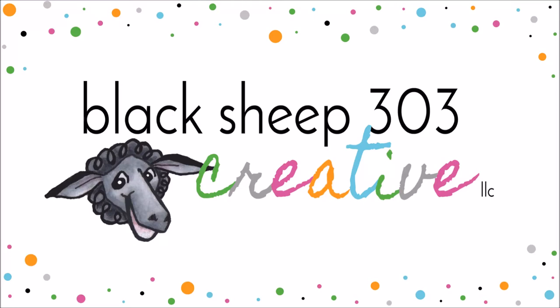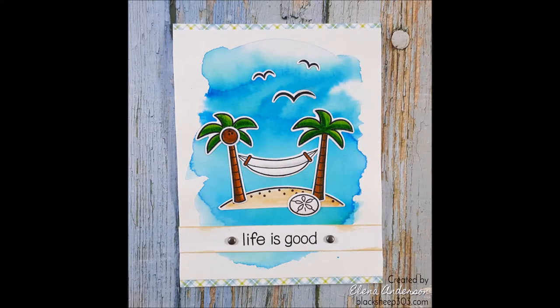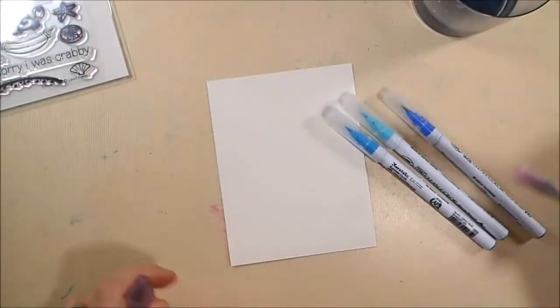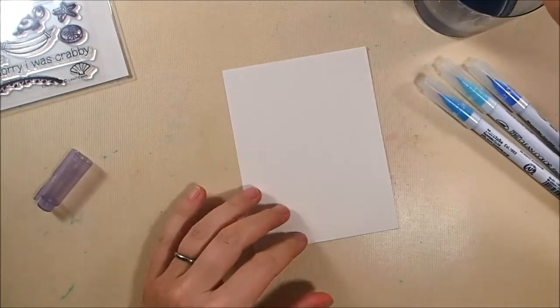Hello, this is Elena with Black Sheep 303 Creative. My project today is a kind of peaceful but very colorful tropical scene using the Lawn Fawn Life is Good stamp set and a funky watercolor effect for my background.